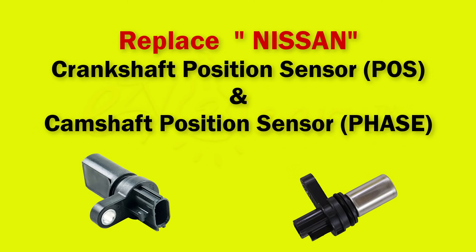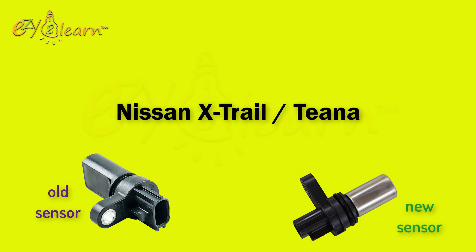Hello, welcome to Easy to Learn. In this video, I will replace the Crankshaft Position Sensor and Camshaft Position Sensor for Nissan X-Trail.